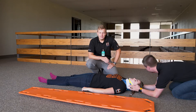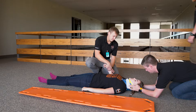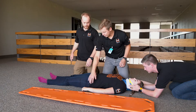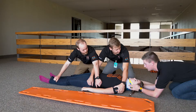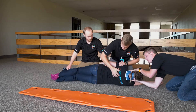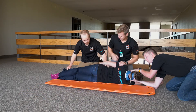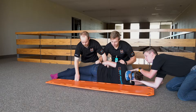Position the immobilization device next to your patient, and then direct the movement of the patient onto the long spine board. We're going to roll you — put your arm all the way up above your head. I got shoulder and hip. Grab upper hip. One leg. Head scout — is anybody not ready? One, two, three.